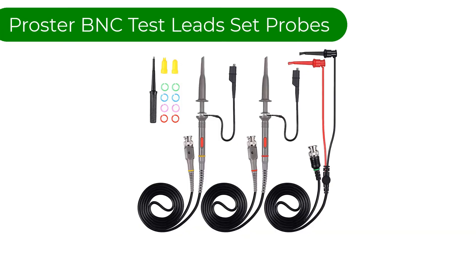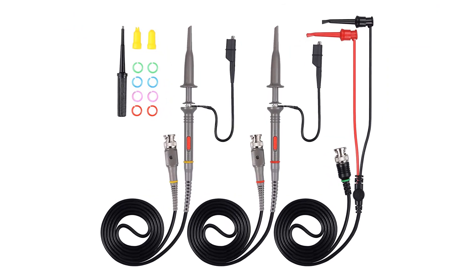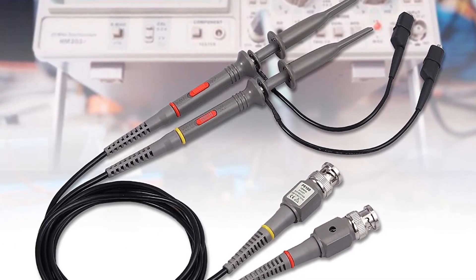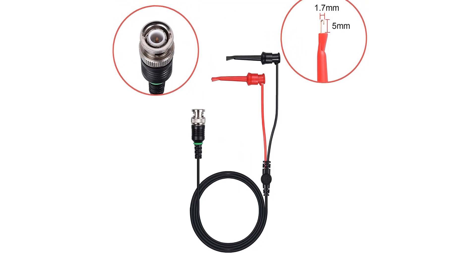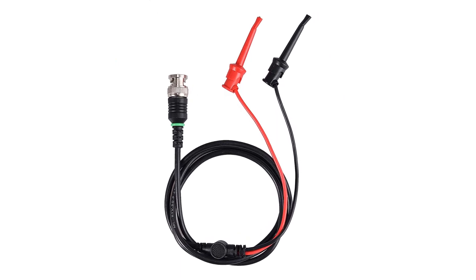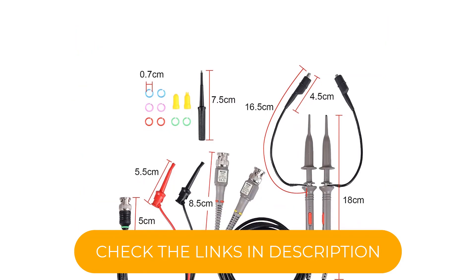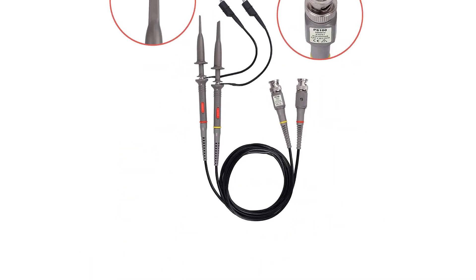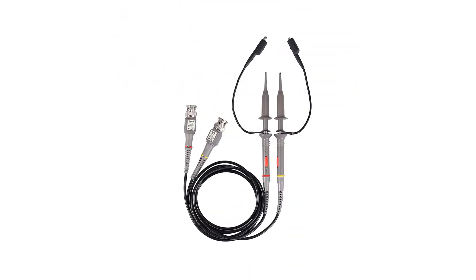Number 5. Our fifth best pick is the Proster B&C Test Lead Set Oscilloscope Probes. Having already covered some premium and heavy-duty options, let's look at some of the cheapest yet highly applicable probes that are perfect for casual use, whether you are a professional or a hobbyist. This is one of the cheapest oscilloscope probe sets on our list, specifically designed for casual use. It has good value, with 900 mm long dual alligator clip probes in the package. It allows a maximum bandwidth capacity of 100 MHz, making all three probes highly efficient. The B&C to mini hook has a 150 mm copper mini hook with a 5 mm extension, perfect for application.